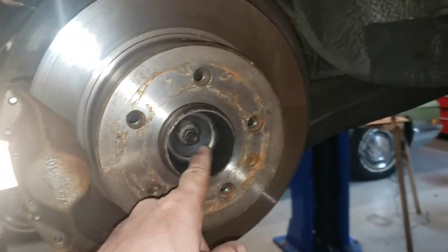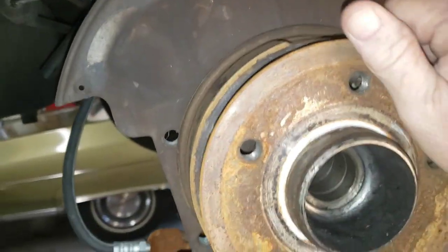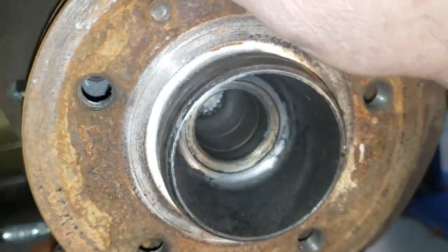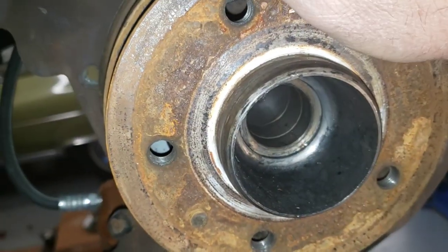Let me go ahead and get this nut off, the caliper off, and get this disc off and see where we're at. All right, we've got the disc rotor off. And more crunchies — the crunchies continue.